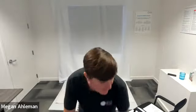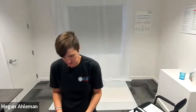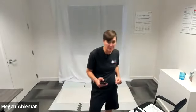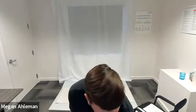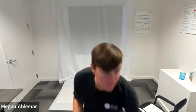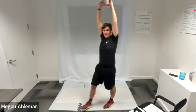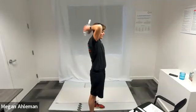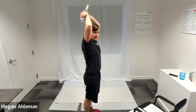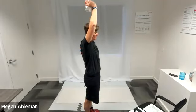We're ready to hit it. We'll start with our overhead tricep extensions in three, two, one, go. Overhead tricep extensions — you can up the challenge by using weights if you choose. Having our hands up towards the sky, bending at our elbows, bringing our hands back down behind our head. Resting.